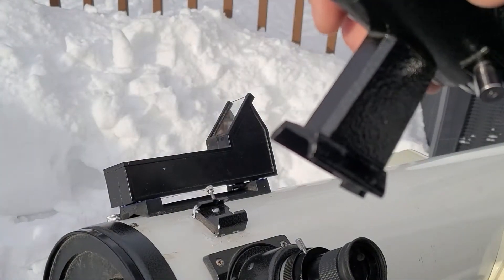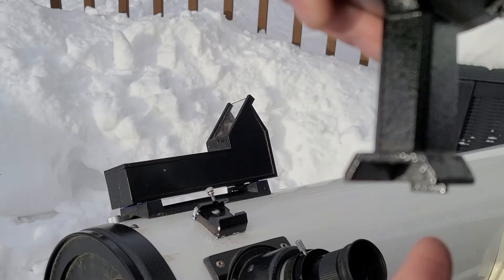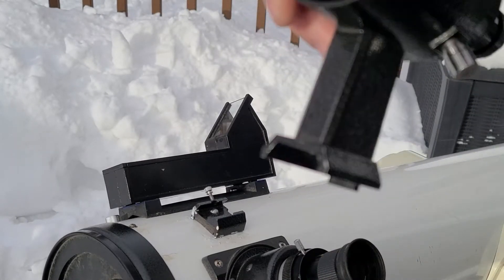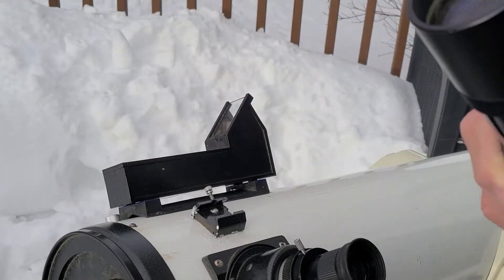Here's the base of the finder scope. As you can tell it's got a dovetail type of shape to it. And like Carrie did, she slid it right into the mount itself and tightened up the screw.